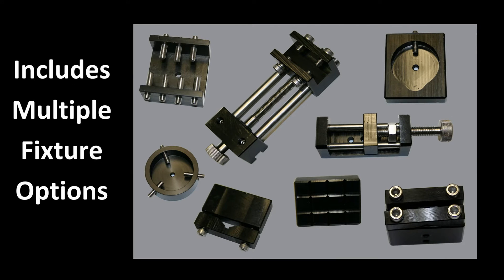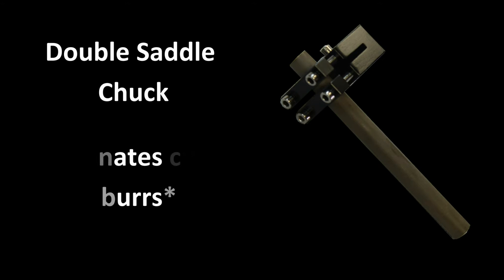What makes the Pico 155 such a versatile cutting machine is the wide selection and range of vices that come standard with the wafering saw. These include the double saddle chuck, which is used to adhere the sample on both sides. This eliminates the cutting burrs that can occur when fixturing only one side of the sample. For ceramic samples, this is very useful.